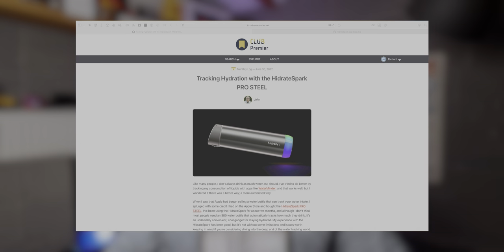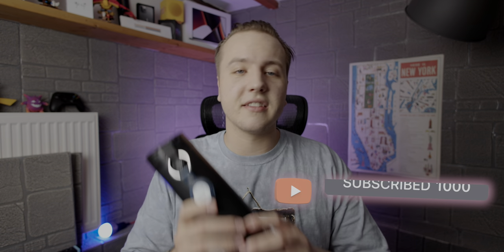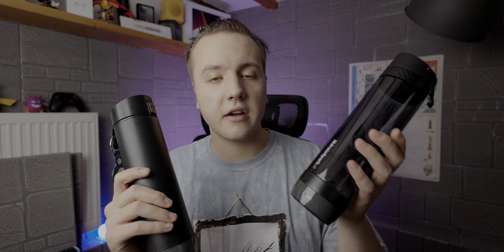Hey y'all, Rich here. Recently publications like Mac Stories and 9to5Mac released some articles about the Hydrate smart water bottles, and I actually made a review of the Hydrate Spark 3 a little over a year ago. I returned that bottle pretty much right after I made the video, but I bought the Steel Hydrate Pro instead because the sensor was newer at the time. Anyways, no ads, no sponsors — this is my take on the Hydrate smart water bottles, which I now have two of, one year later.